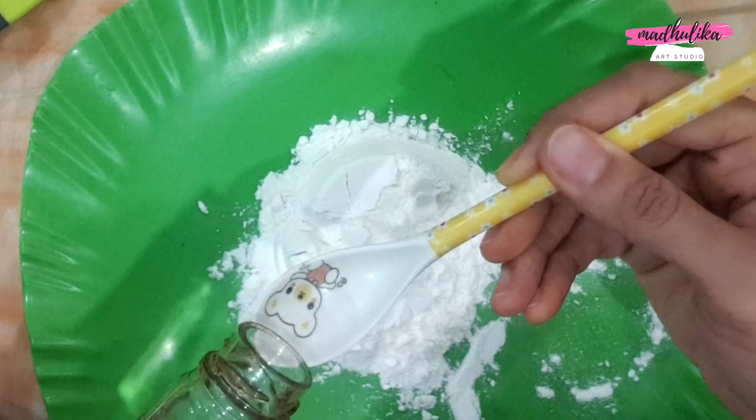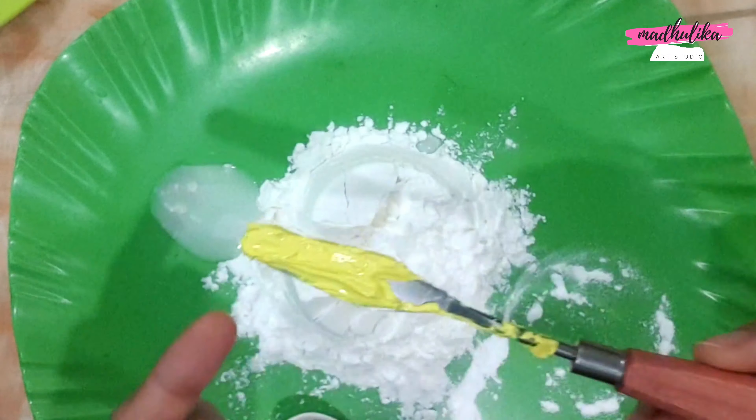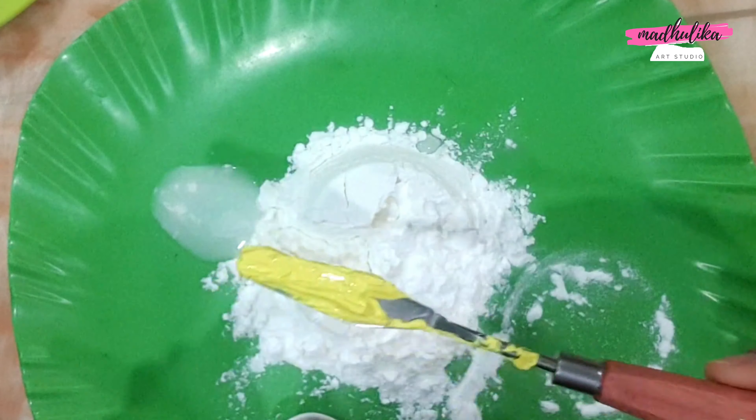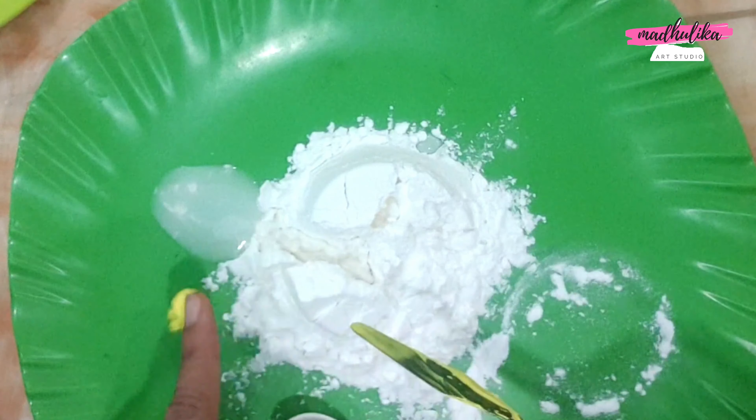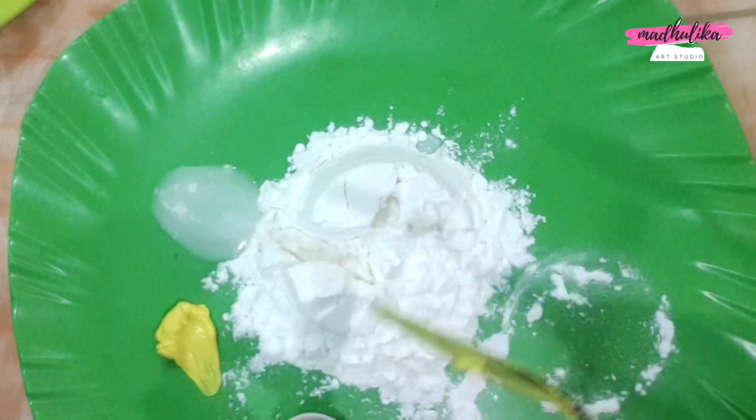Then I will use acrylic paint. I will add a yellow color — you can use any color paint. I am using a yellow color paint in this amount.